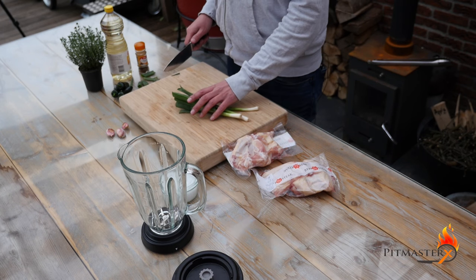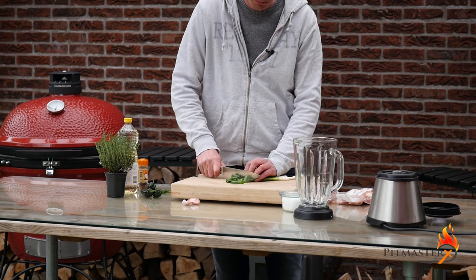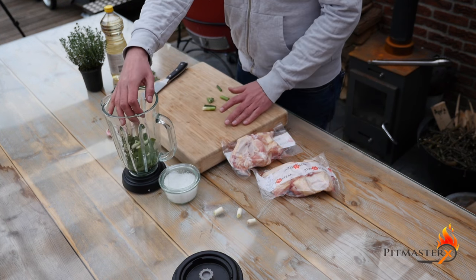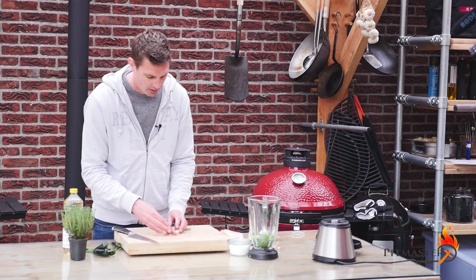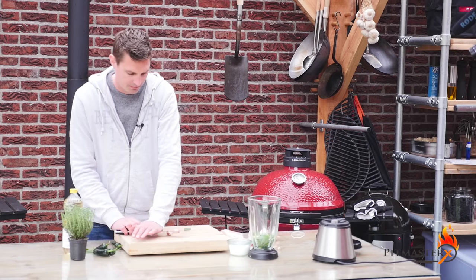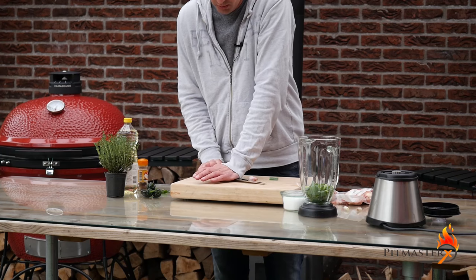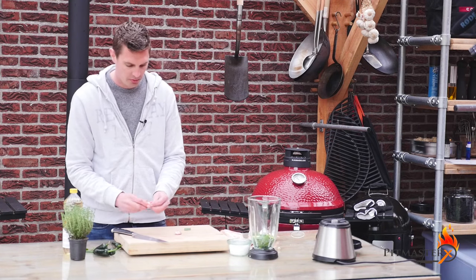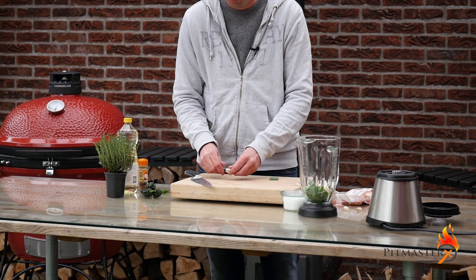I've got some scallions or green onions and we're going to chop them coarsely. Forget about the ends, we don't need those. We'll put them in the blender. I've got three large garlic cloves here. Take off the skin and then they go into the blender as well.